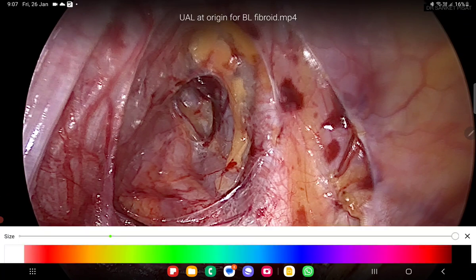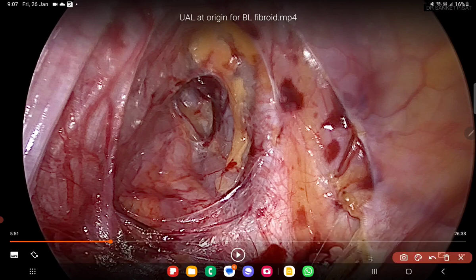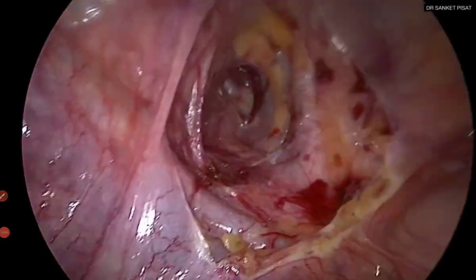The vital structures we can now identify: the external iliac artery is seen here, and below it, covered with fat, is the external iliac vein — which is posteromedial to the external iliac artery. The ureter is expected somewhere here. The external iliac artery and vein are on one side, and the ureter is on the other — but they are not at exactly the same level. The ureter is slightly deeper than the external iliac artery and vein, so one has to go a little bit deeper to find it.